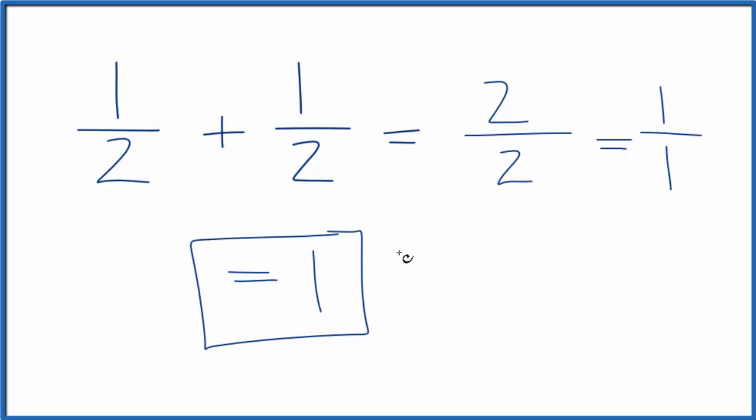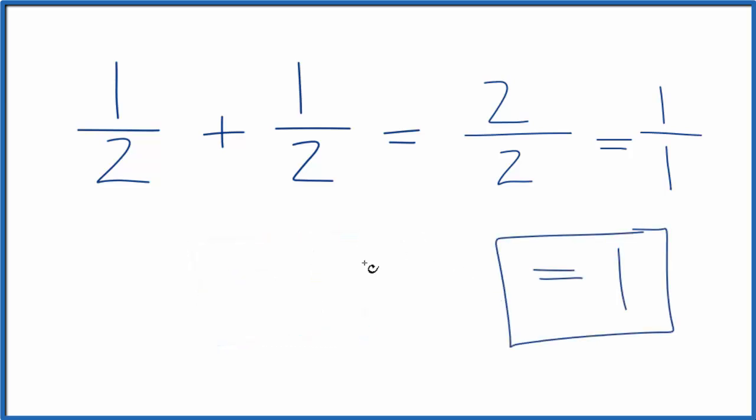We could also think of this as decimals. 1 half is the same as 0.5, so if we added 0.5 plus 0.5, we would get 1 — and that's what we found before.